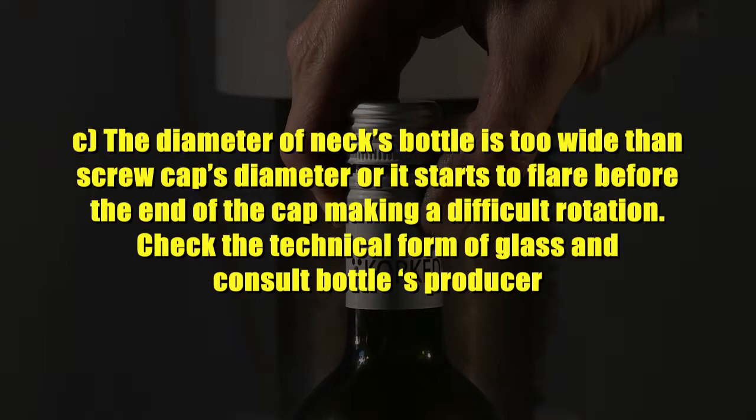Cause 4: The diameter of the bottle's neck is too wide compared to the screw cap's diameter, or it starts to flare before the end of the cap, making rotation difficult. Check the technical form of glass and consult the bottle's producer.